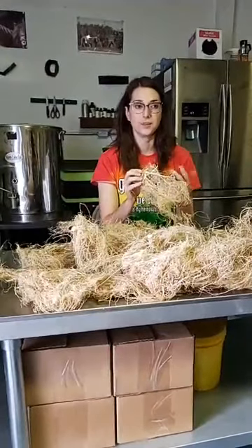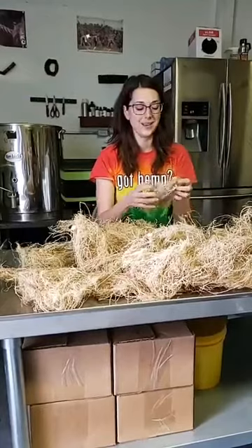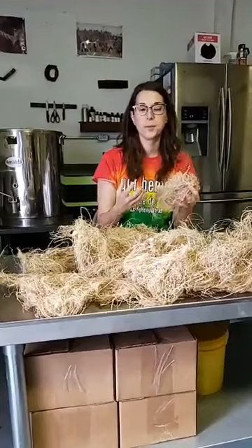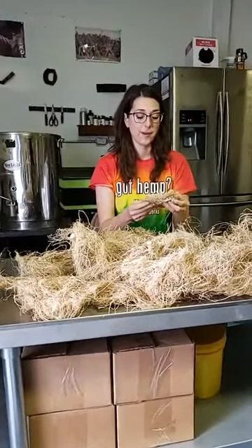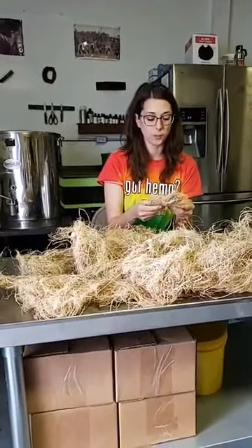Really for all plants, roots act like storehouses and powerhouses for the plant. The roots a lot of times will store up nutrients and help the plant to prepare for winter so that it can survive without a lot of food and heat during the wintertime.